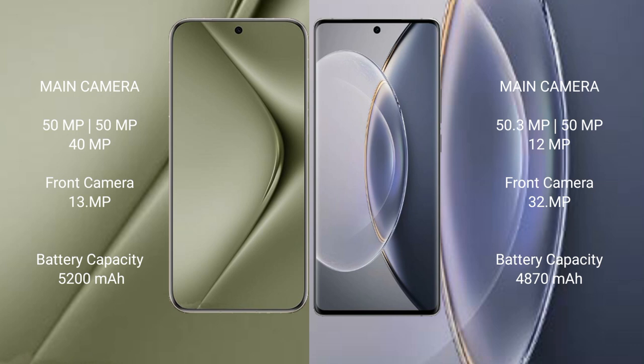Huawei Pura 70 Ultra has a 5200 mAh battery with 100W fast charging support. Vivo X90 Pro has a 4870 mAh battery with 120W fast charging support.